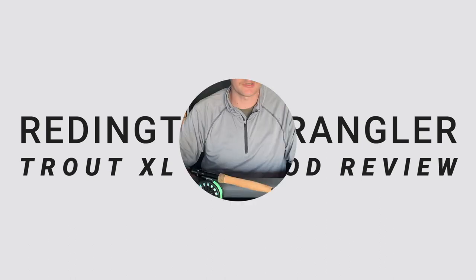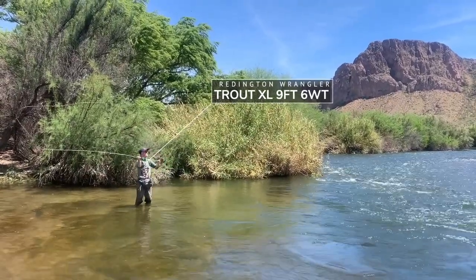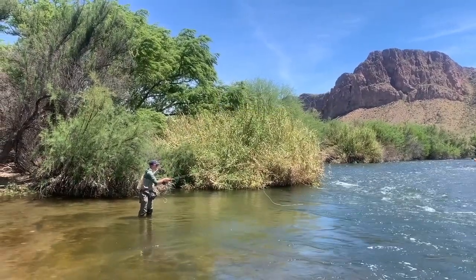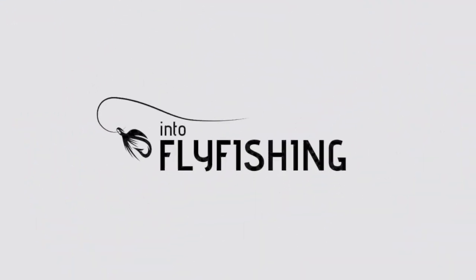The first thing we're going to chat about is the action on this rod. This model is a medium fast action, and I spent a good amount of time casting it in a local park as well as out on the water. It definitely lives up to that — it's a nice sensitive feel but still has a little bit of that power you would want in a nine foot six weight model. The medium fast action is smooth and sensitive, but still has a good amount of power when you need it.